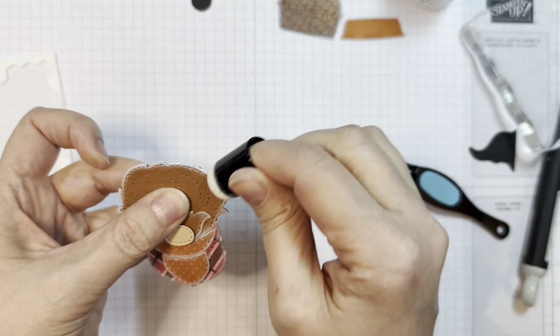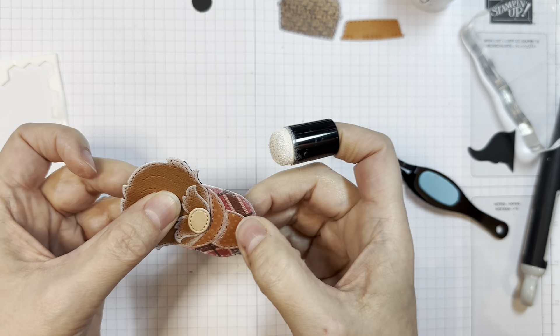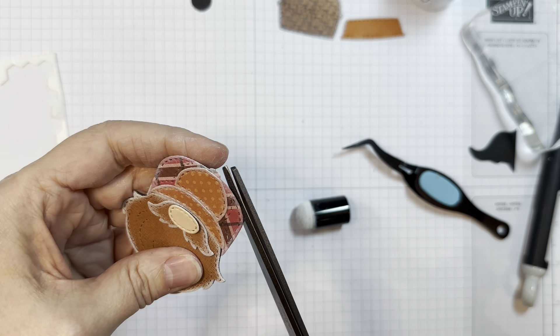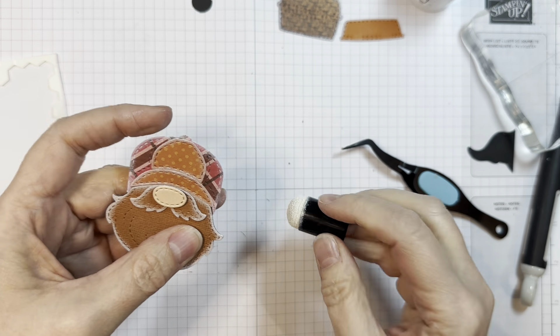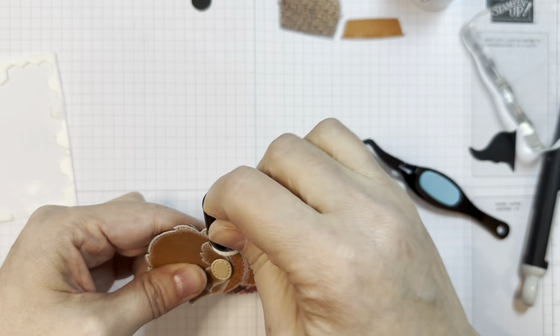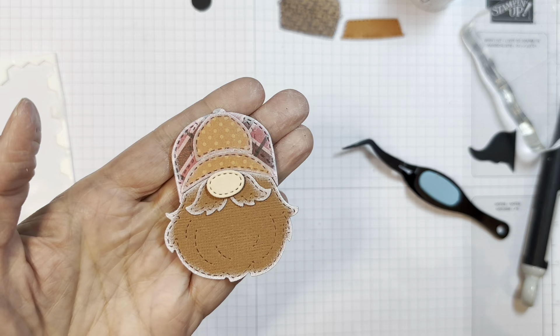I'm just going to go around this again because I did rub it off — it does take a little bit to dry. You can kind of wipe some of it off otherwise. Just trimming off any black that's showing, and I'm going to ink around this little guy's hat a little bit more.